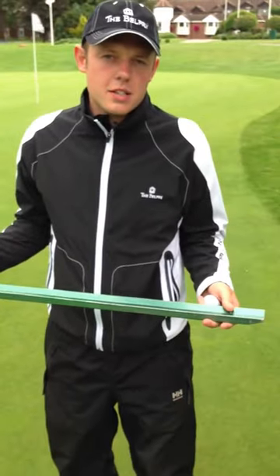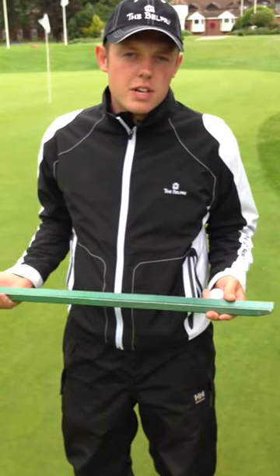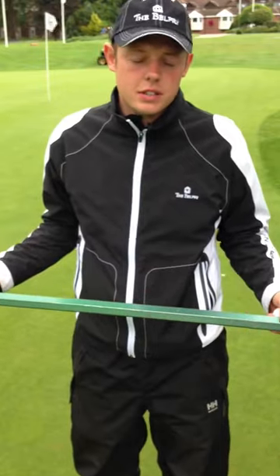Today we're going to demonstrate how we get our greens running so fast. We're going to use a tool called the Stimpmeter to measure the speed of the greens. We're going to take a reading before the greens are rolled and then we're going to take a reading after.